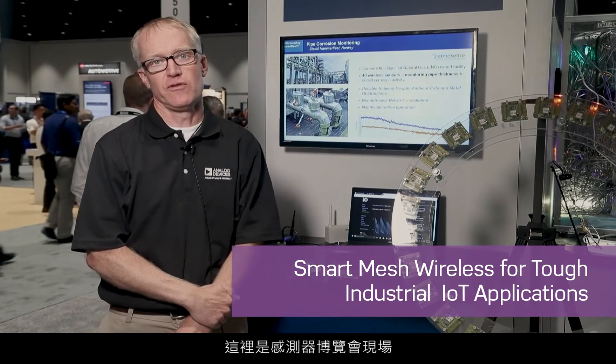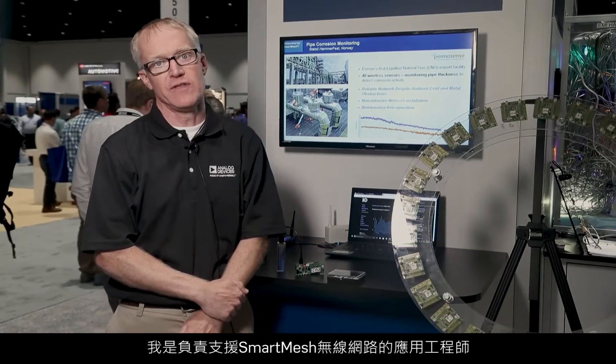Hi, my name is Bill Lindsey with Analog Devices, here at Sensors Expo. I'm an applications engineer supporting smart mesh wireless networks.